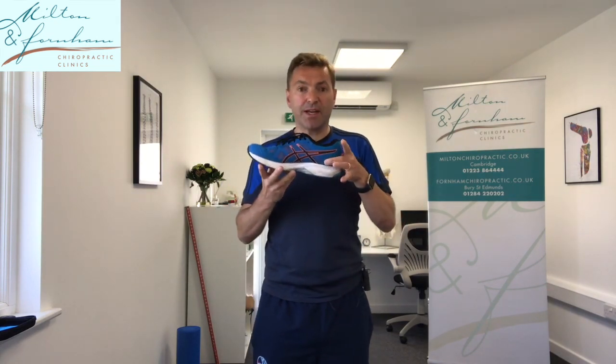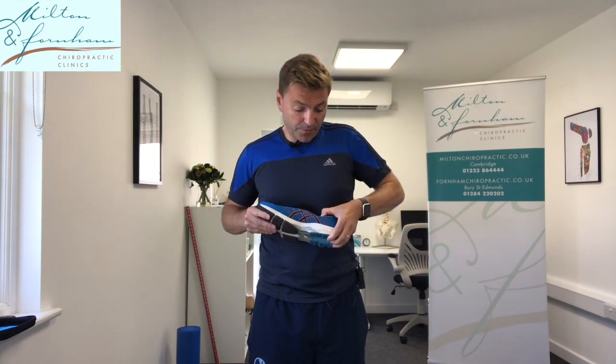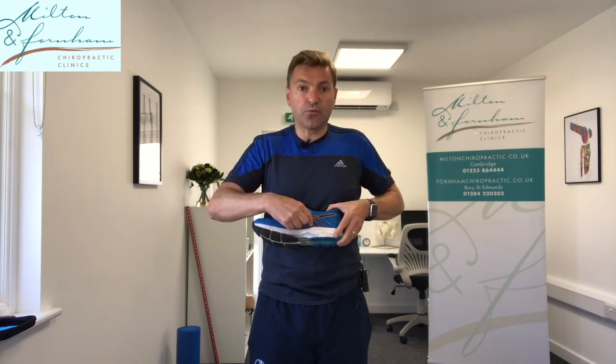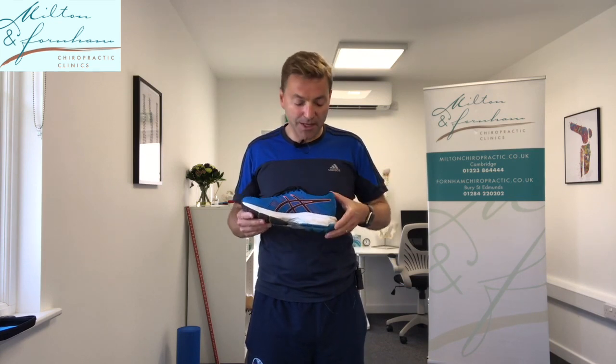The last thing to check is what we call the heel cap — a cap in the back of the shoe that makes sure your heel sits nice and stable. Simply push the back end forward and see where the heel cap ends. It should end about a third forward in the shoe, so your heel is really nice and close and stable. With cheaper shoes, there's sometimes no heel cap at all — no stability — so avoid those. Or the heel cap stops too early, so your heel is not enclosed or stabilized.